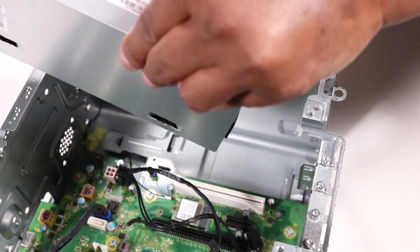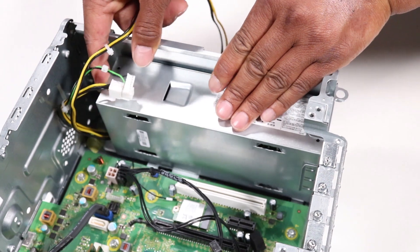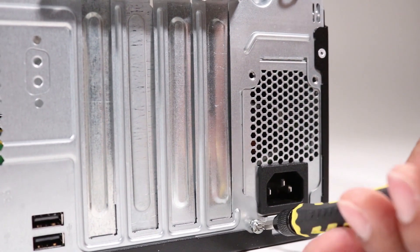Replace the power supply into the chassis and slide it into its position on the bottom chassis. Replace the three T15 Torx-head screws that secure the power supply to the rear of the chassis.